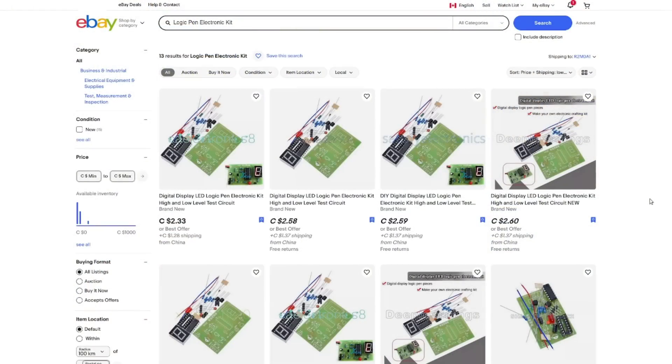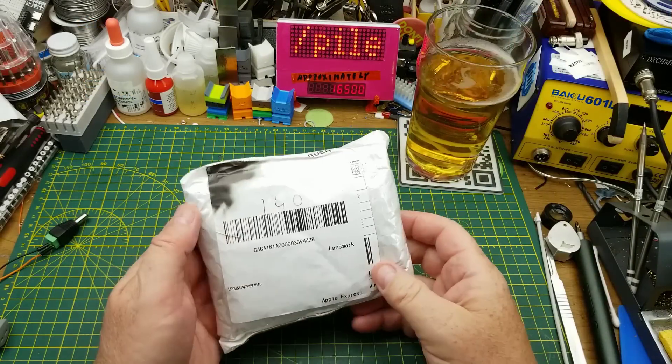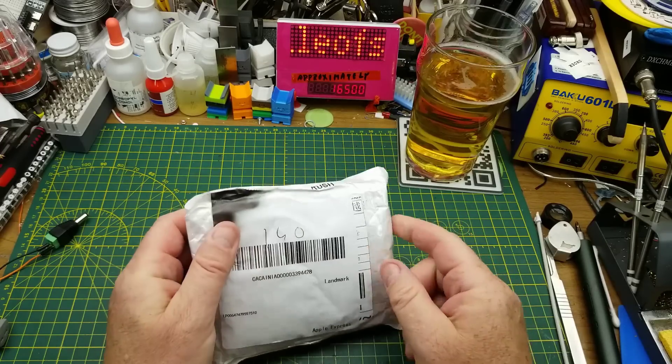If you're looking for this type of kit on eBay, the search term seems to be 'logic penny electronic kit' — I'll put a link down below. They're going for under three dollars Canadian with about a buck shipping. Pretty good deal. We're doing pretty well so far.